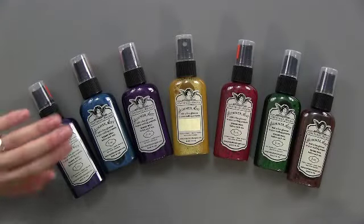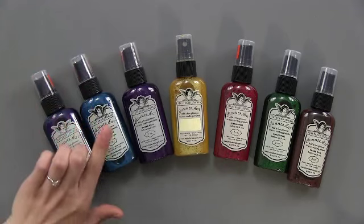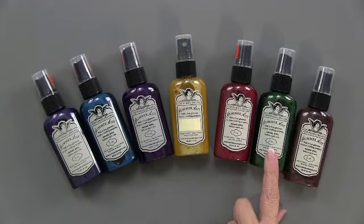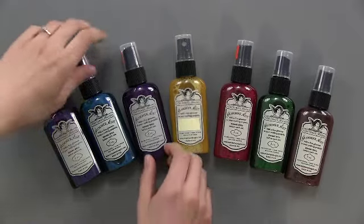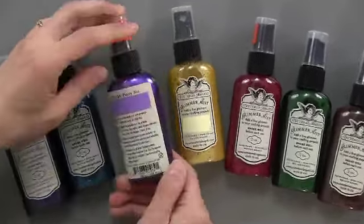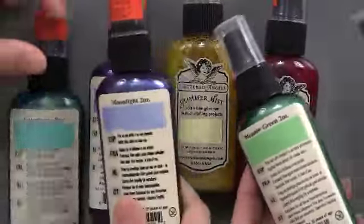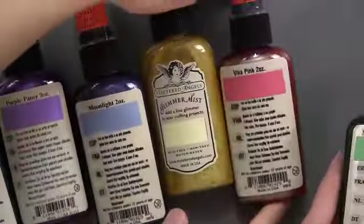Here are the new seven — the rainbow. We've got Moonlight, Aquamarine, Purple Pansy, Gold, Viva Pink, Green Meadow, and Crème de Chocolat. It's hard to see the bottle and know what color it's going to be, so they always have a test strip on the back. That's nice so you don't get surprised. Look at all those pretty colors.